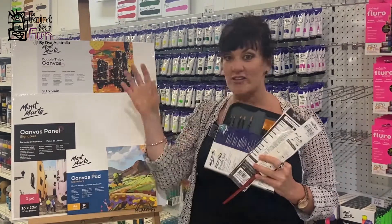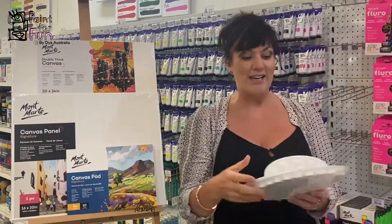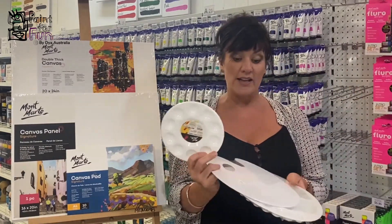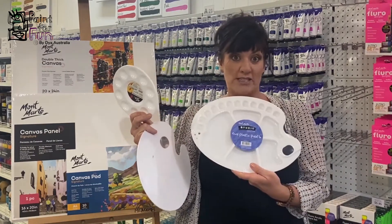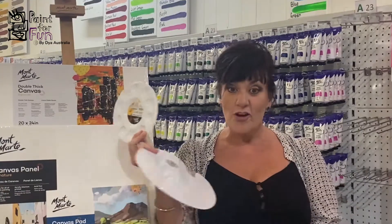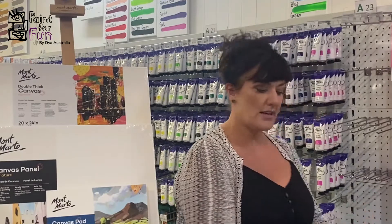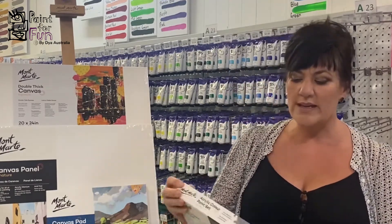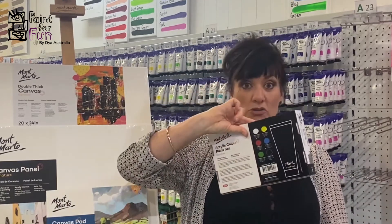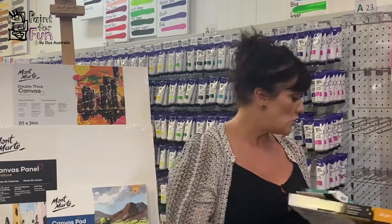So far we've got the canvas and we've got the brushes. How about something to put the paint on? You can start with a little basic palette or you can go with one that has sections for mixing colours. Moving on to the paints, this is a basic colour kit to mix your own colours, and we're going to show you how to mix colours as we go along.